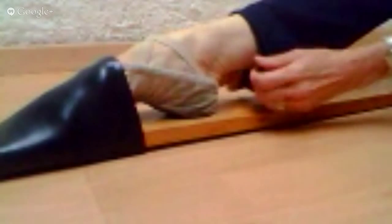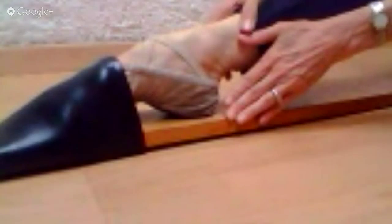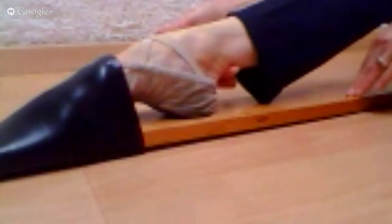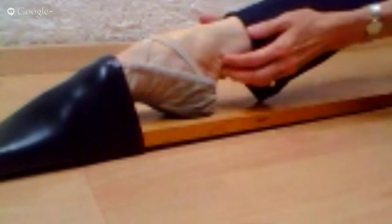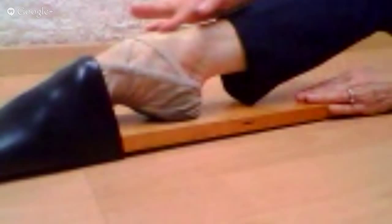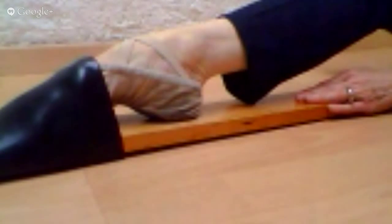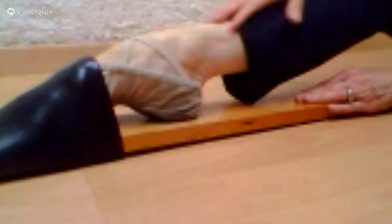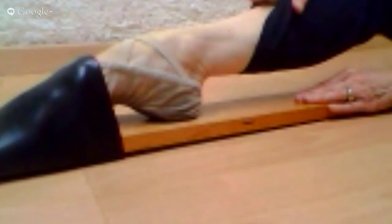Once you're warmed up or have been doing it for several months, you can go to the harder side. This requires a lot more flexibility in the foot — you push downward slightly and it stretches your Achilles tendon, but it also pushes your instep forward so you begin to have a better line. I didn't have any instep at all, and after three or four years I had a much nicer instep.